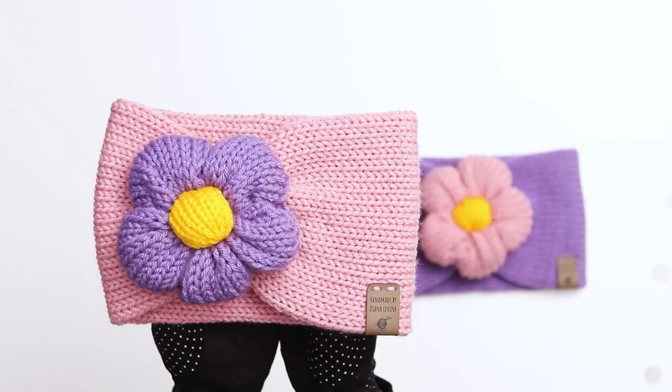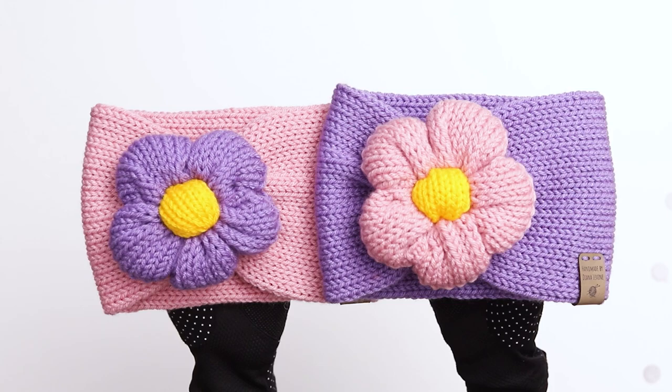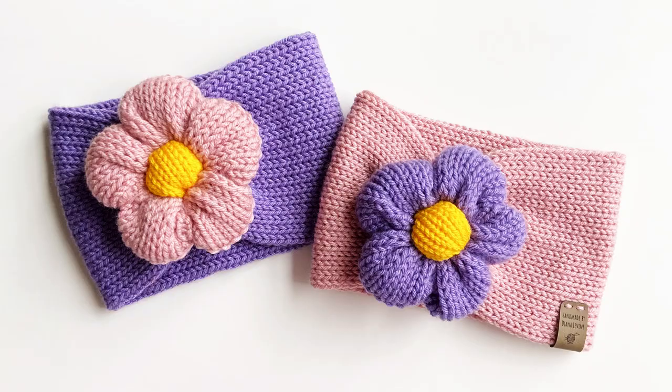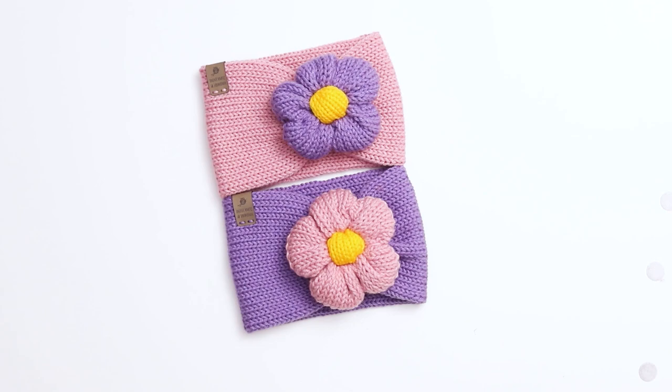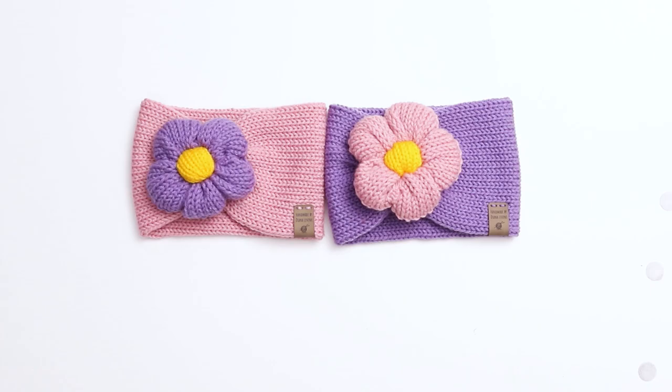The pattern I'm showing you today is sized to fit an older child or an adult, but you can easily adapt the pattern to make it smaller or larger. These headbands measure approximately 8.5 to 9 inches wide by 5.5 inches tall. The whole process took me about an hour — I knit the pieces in about 30 minutes, and it took another 30 minutes to seam the headband and assemble and attach the flower.